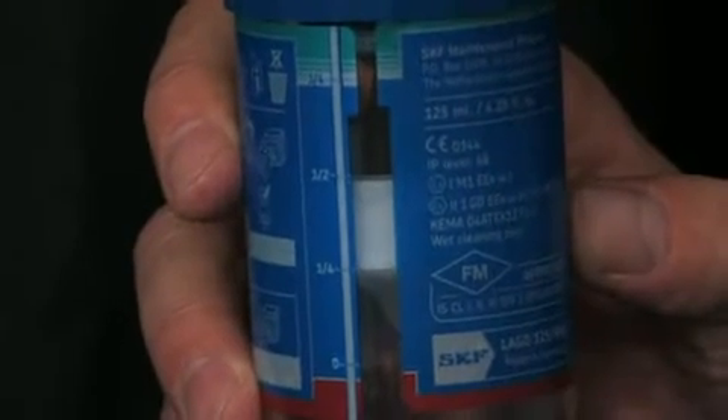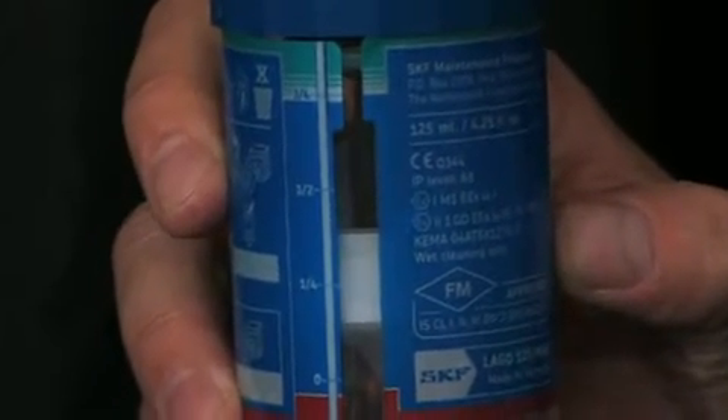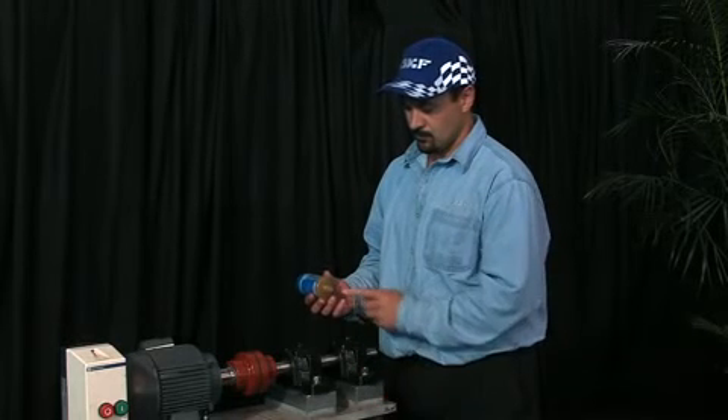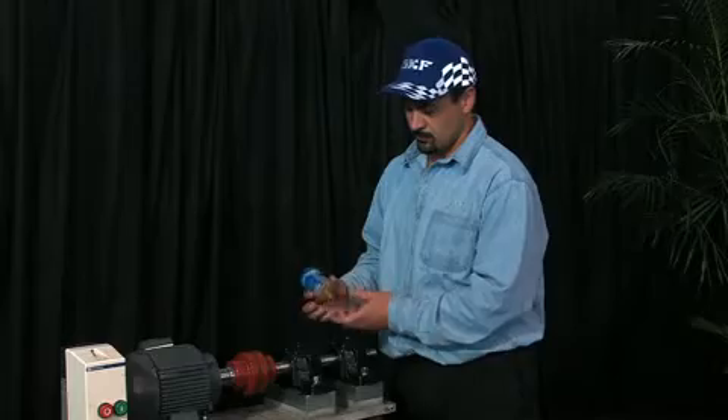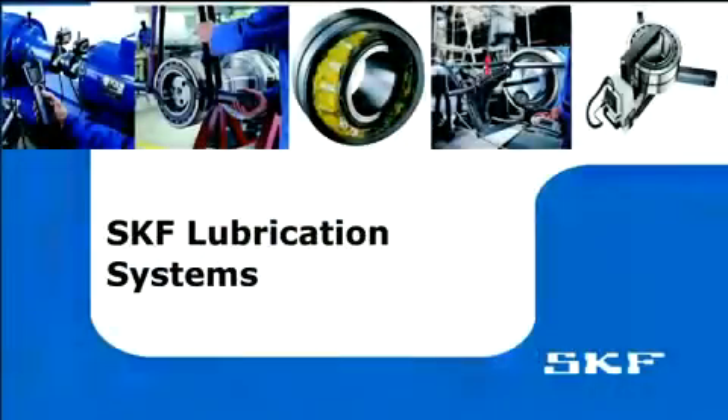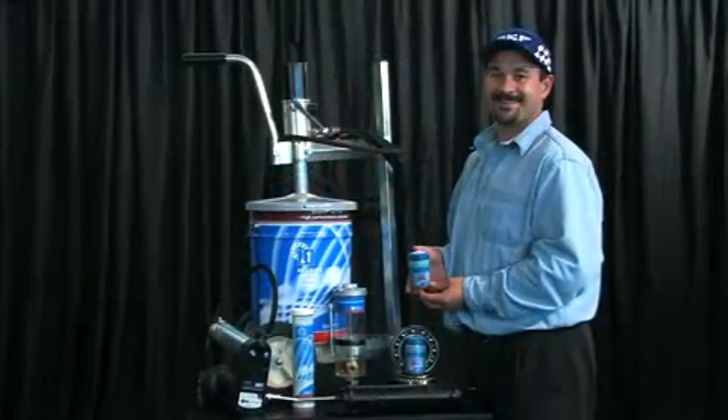The transparent container means you can visually check the dispensing rate. The end cap is easy to remove without tools and covers the lubrication point, while the easy-grip top cover makes for quick fitting. The System 24 is just one of a wide range of quality SKF lubricators — we've got a solution for every application.